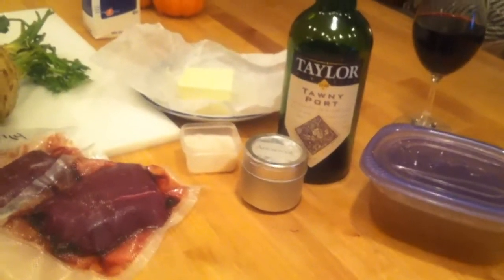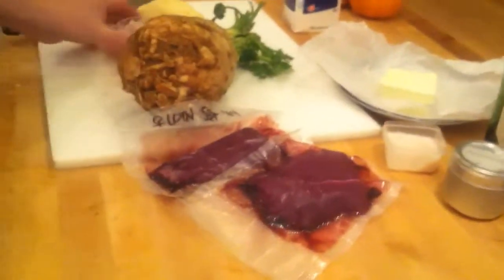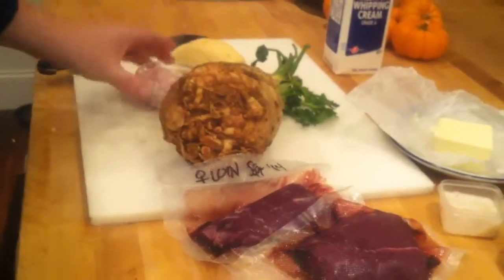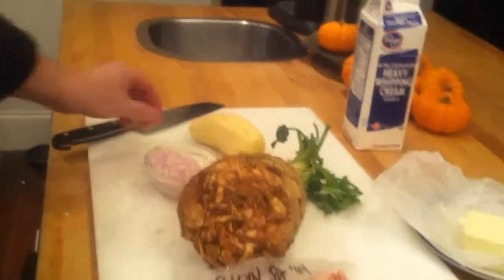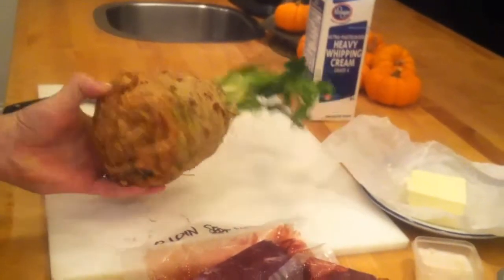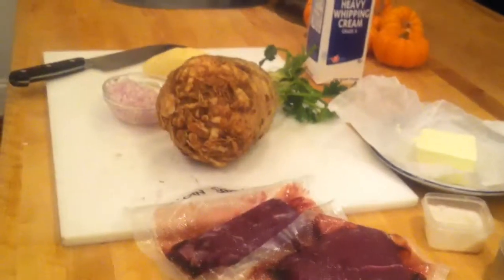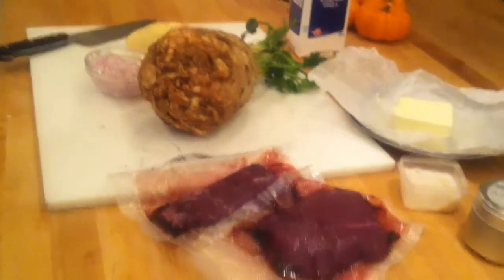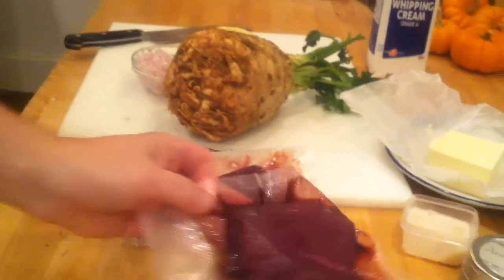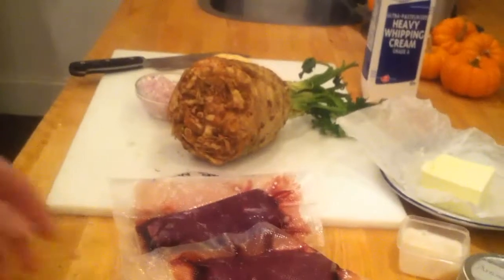Bacon fat and butter. Tawny port, some heavy whipping cream. We've got a whole large shallot minced very, very finely. One russet potato, which is peeled. And this huge thing, which is a celery root. We got this at Kroger's, so this is just a regular grocery store item — you should get it at most grocery stores. And the venison is harvested this year. These are both loins from a doe.